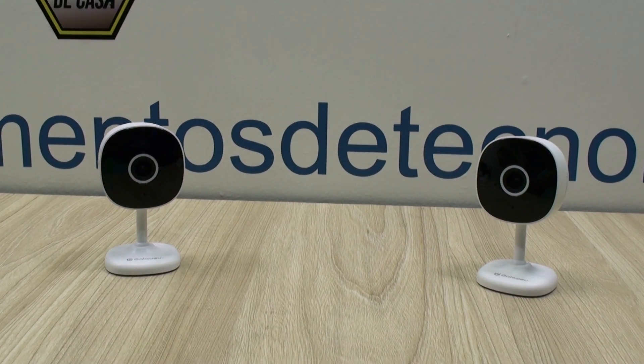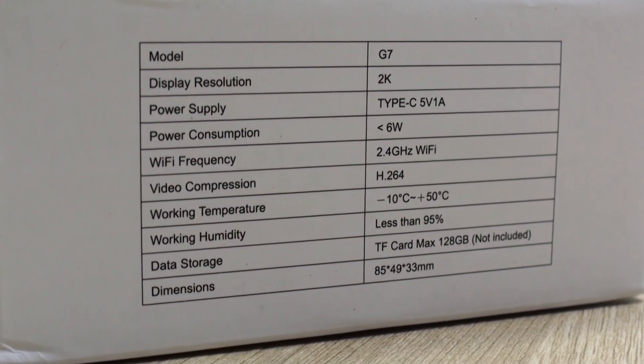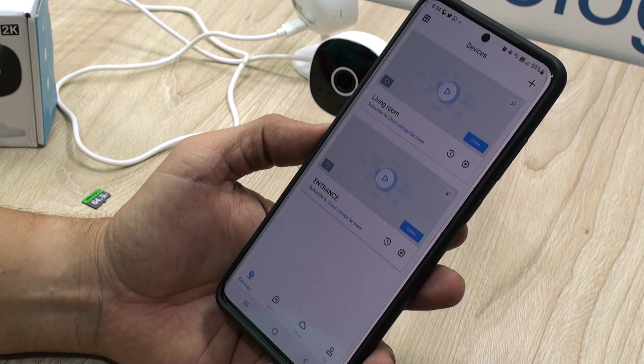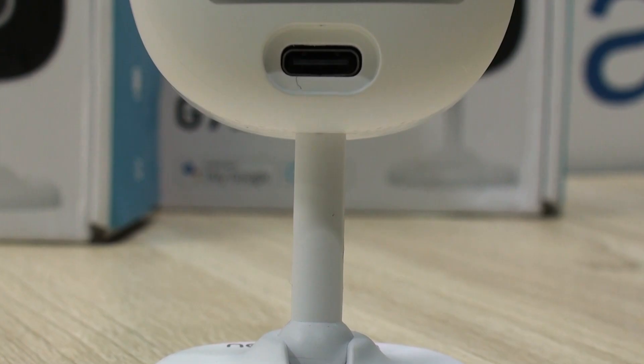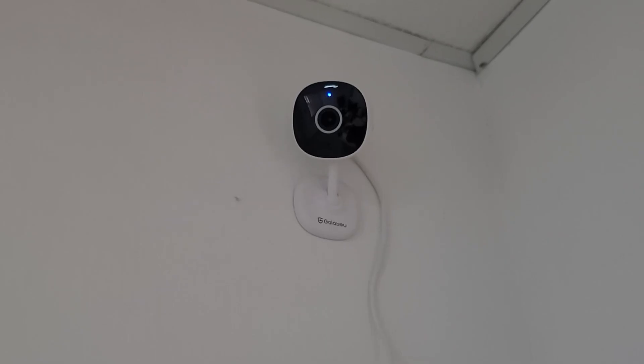Hello everyone, this is Alan from Technology Moments. If you saw our video in our Amazon storefront, you're witness that we do not get tired of testing security cameras. They are necessary everywhere and the most important thing is everybody actually needs at least one. Our objective is to let you know what to expect from this camera before you buy one, so you can make an informed decision.